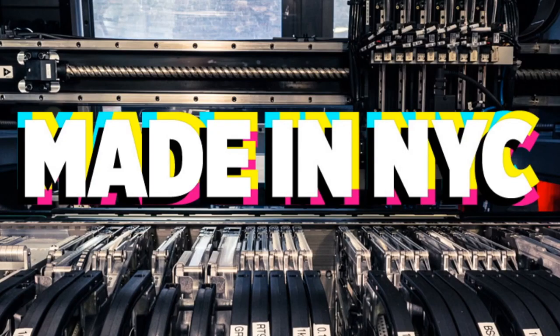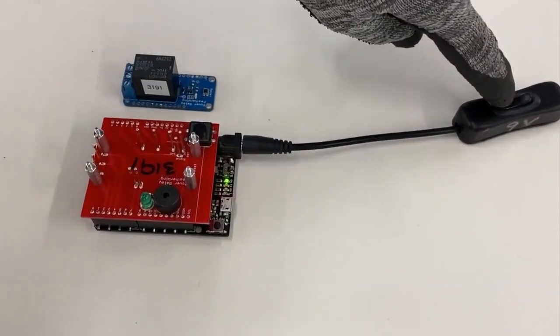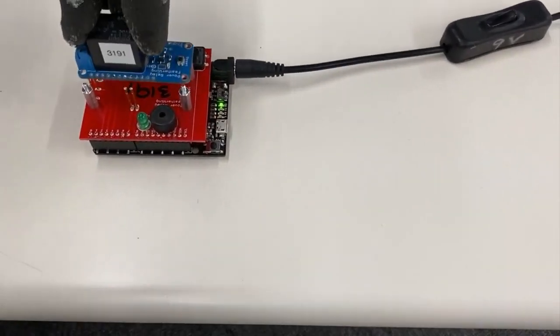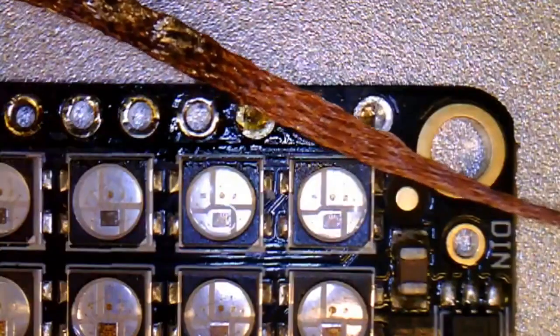Made in New York City — factory footage. Got some stuff going on here at the Adafruit factory. Feeters look cool. We're testing out the feather wing relay board and how we test it to make sure that it works.